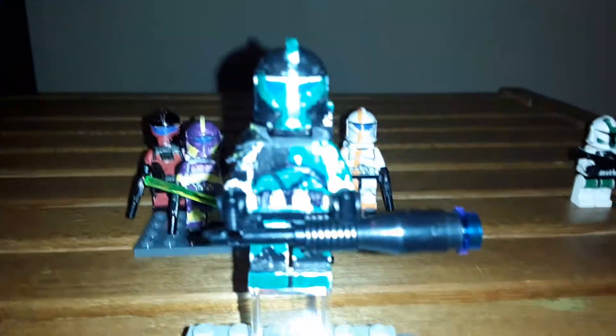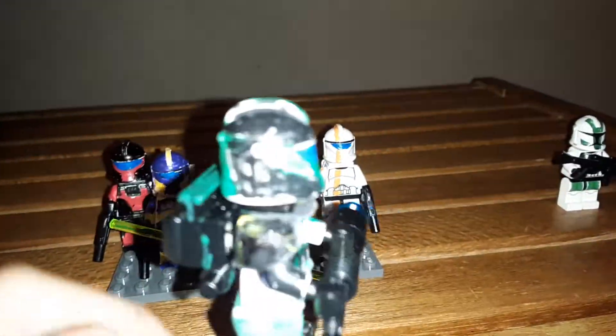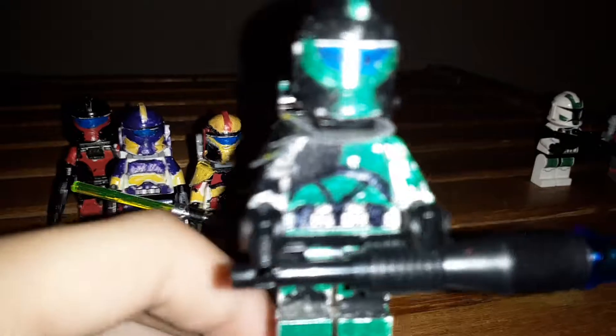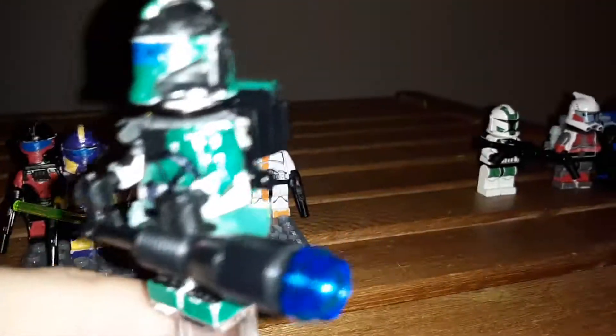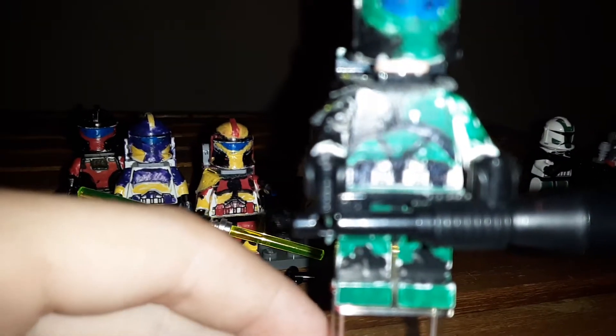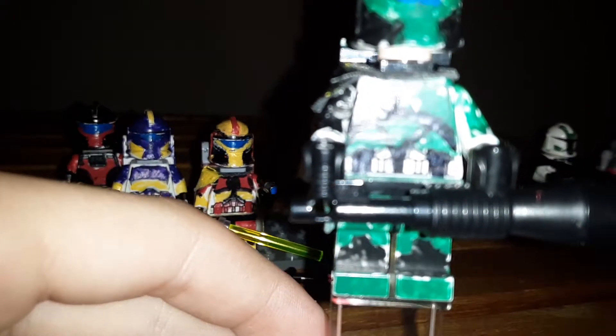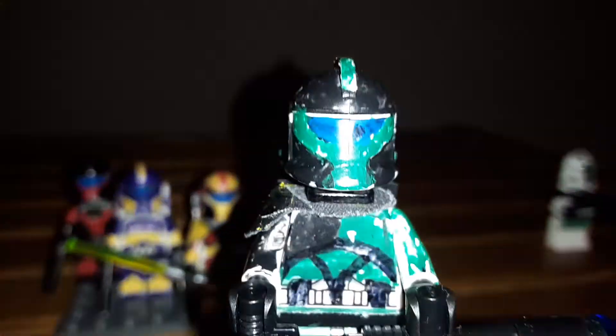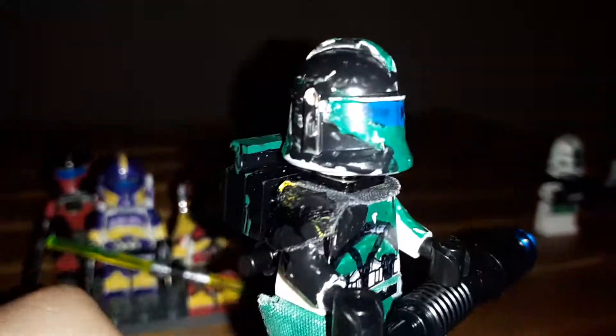This is Dagger. He has a pauldron and some tassels — or waist cape, whatever you want to call it. He's got a machine gun and he's basically the second in command of the group. The gun is made up of one of the old pistols, a blowhorn, and a black cylinder with a blue stud at the end.